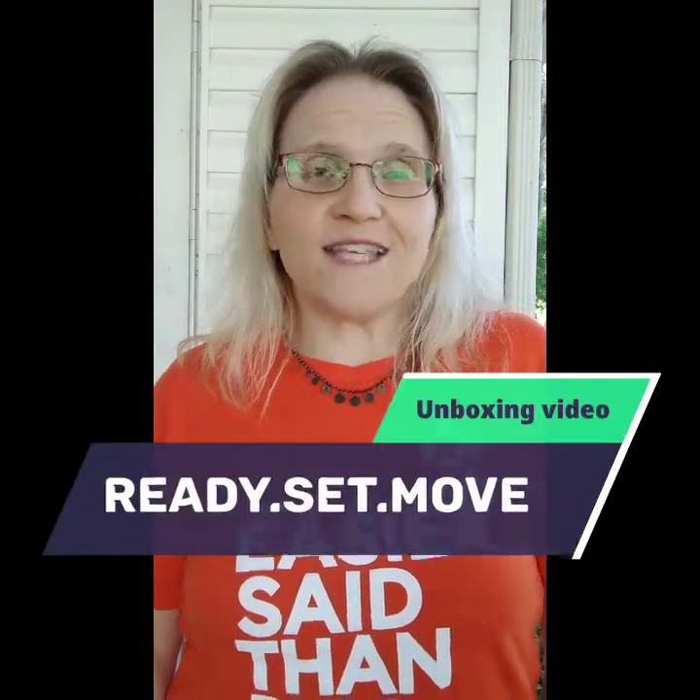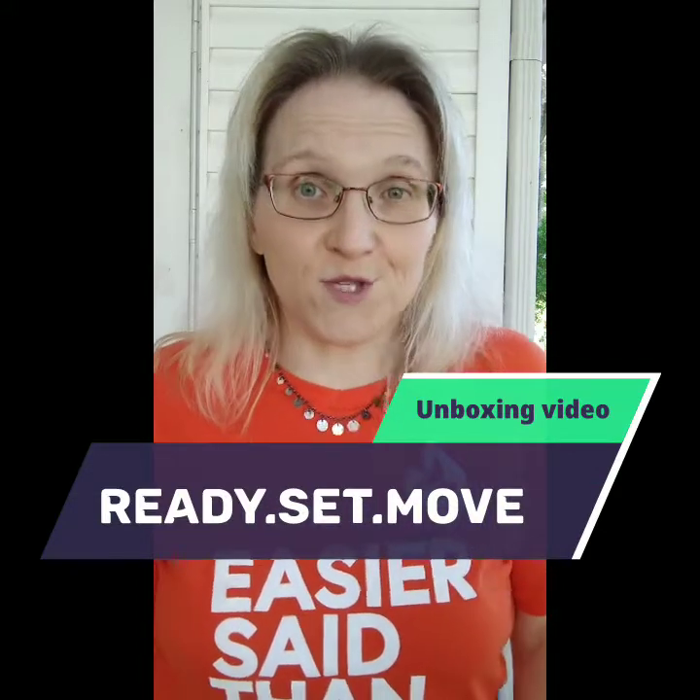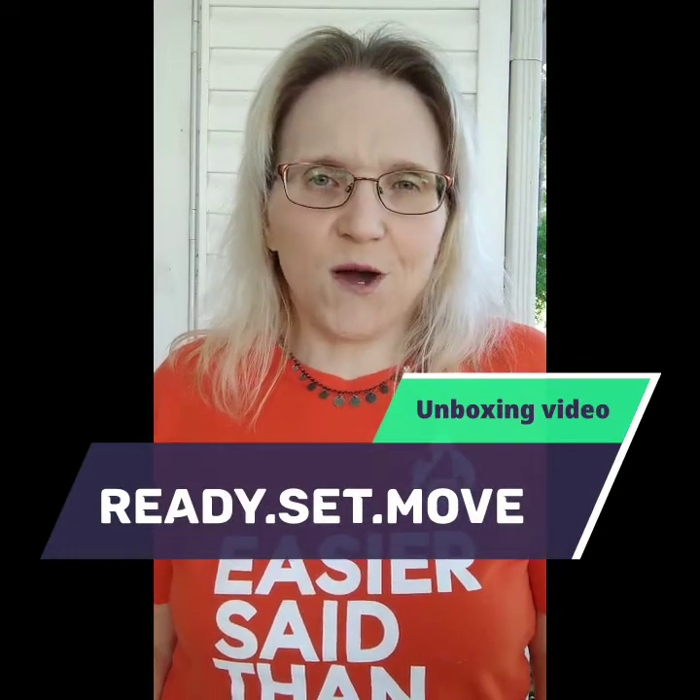Hey y'all, it's Shannon and the Girls Got Soul here with an unboxing video for the Ready, Set, Move quarterly box subscription. I got into getting a box as a BibRav Pro. Don't you love our new logo? It's been around for about a year now. It's awesome. I love our new logo.